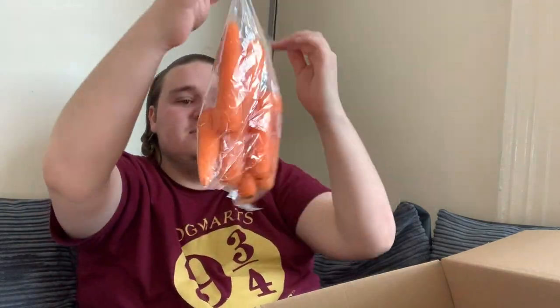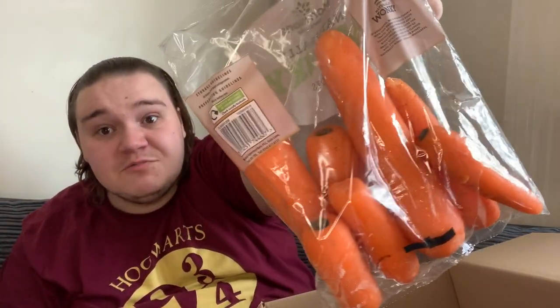Next up, naturally wonky carrots from Morrison's. They're not actually that wonky to be honest! But I like that supermarkets are now selling wonky and misshapen veg — I hate food going to waste when people are hungry. As long as it's safe to eat, who cares if a carrot isn't straight? Most of the time when you eat carrots you cut them up anyway.